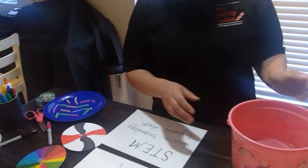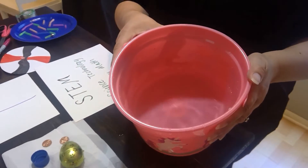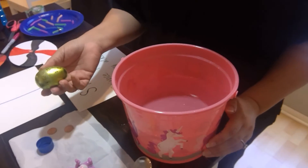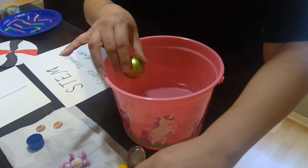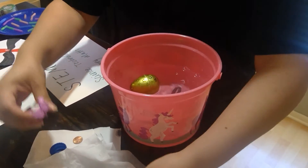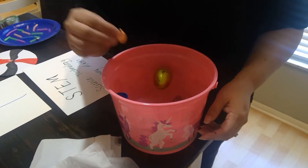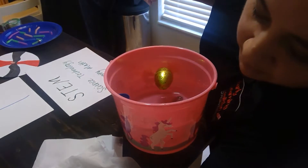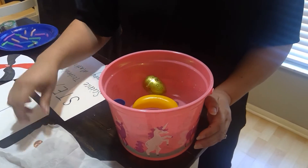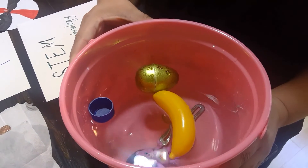The next one is sink or float. Use your old Easter bucket, fill it up with water, and have them pick out some items throughout the house that are heavy and light — so an Easter egg, maybe a spoon, a few toys, maybe a penny. Have them drop it in and ask them: do you think it will sink or float? As you look in here, you see three items have floated and three have sunk.